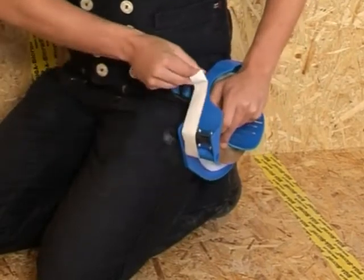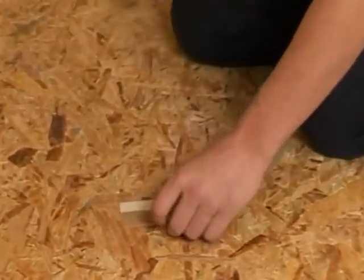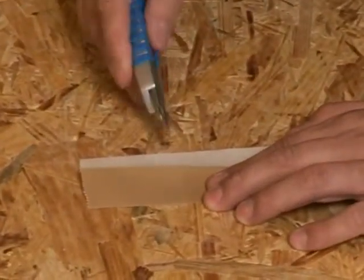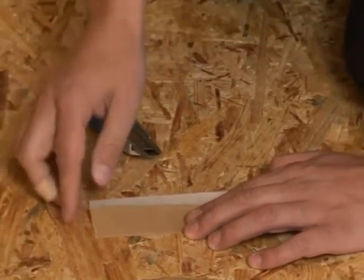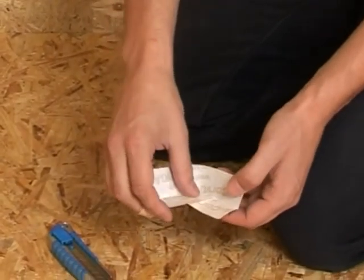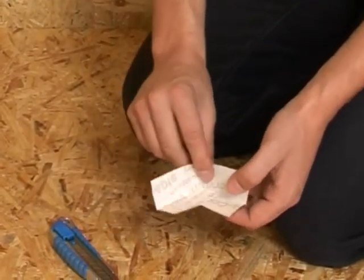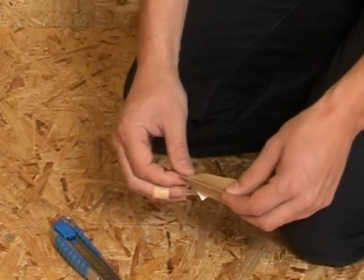Grip the corvum roll and pull off a short piece. Cut into the center of the side without a backing strip. Fold the piece to a right angle and bond it together. Pre-fold the angle to fit tightly.